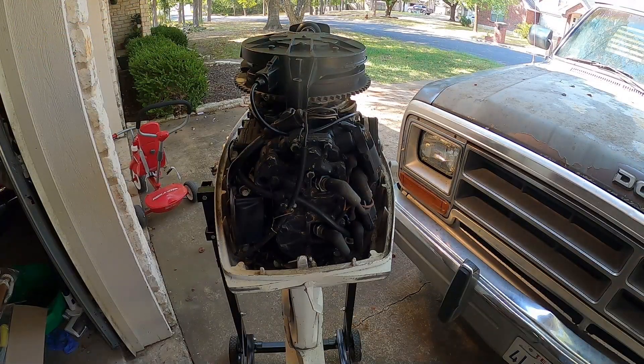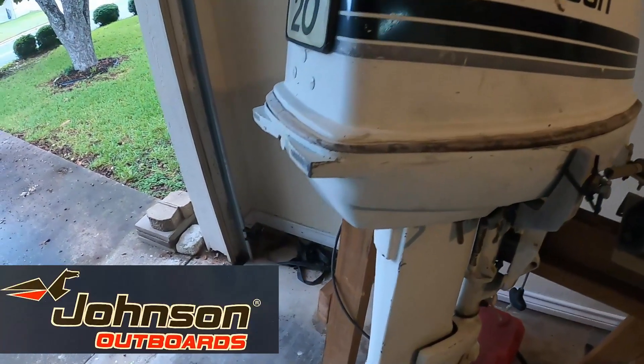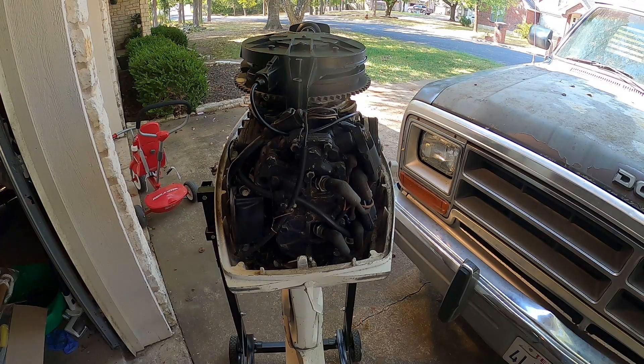All right, what's up guys, part two — and no, I didn't forget about this engine. The last video, which was the first video on this project, was 11 months ago. Life has been busy, things get in the way, so I haven't had much time to mess with this motor — actually I haven't messed with it at all since the last video.